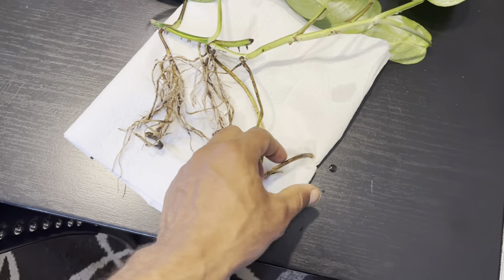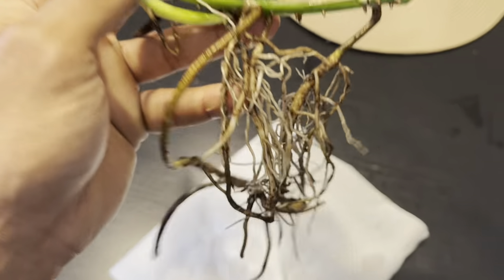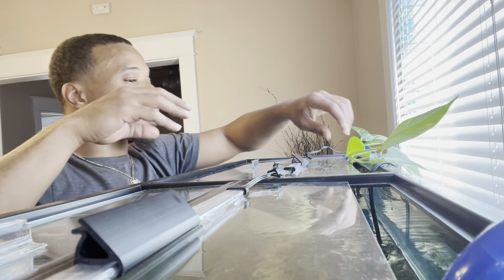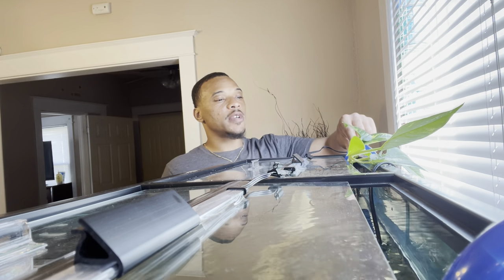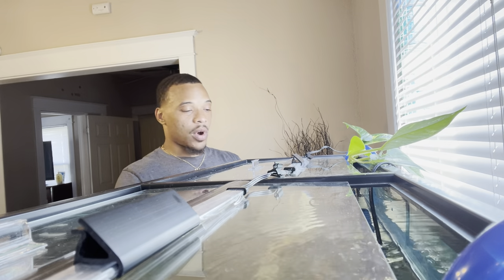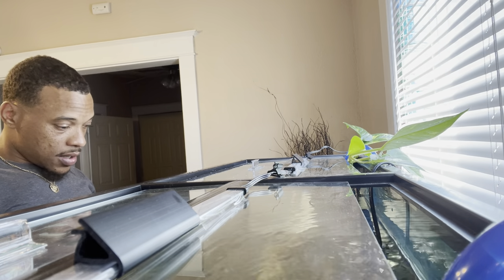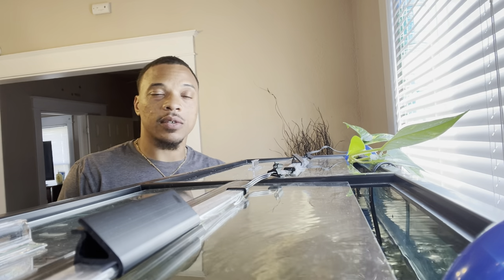I cleaned it to the best of my ability — got all the bugs and everything off of it. Now I'm going to go ahead and add this to the tank. I kind of hooked the end of it under my filter right there and you get a lot of it hanging in. Once I fill the water up it should be good. It should grow all over the back and it's going to have really good sunlight right here. It should help filter the tank. That's pretty much it on how to add pothos plants to your tank.